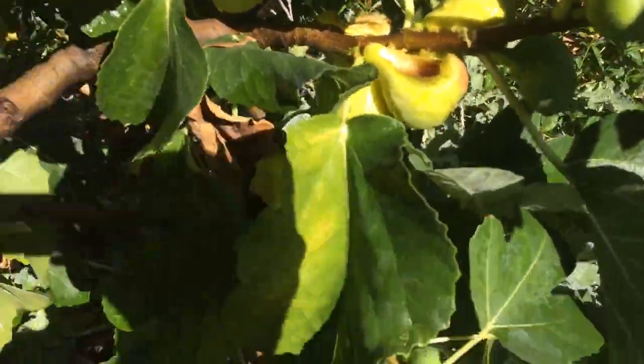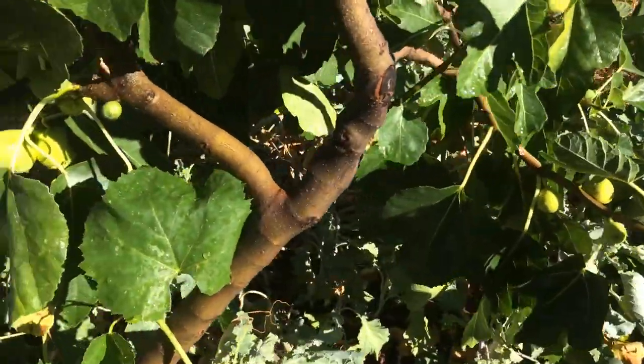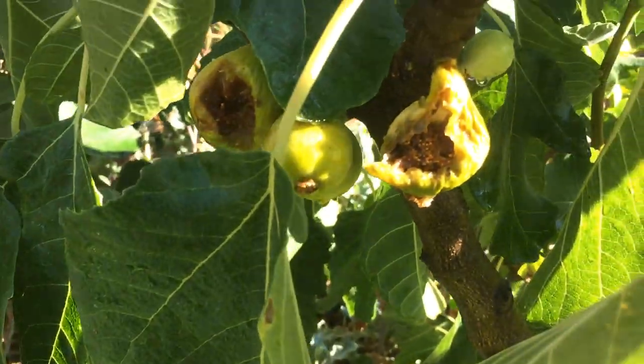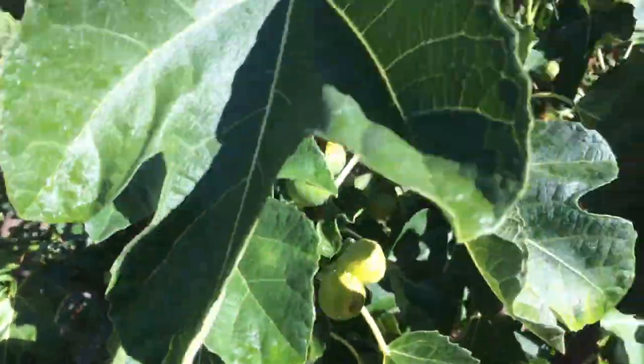But the birds are getting to them. So I've got to get them before they get all eaten like these. But it's alright, there's still a lot.